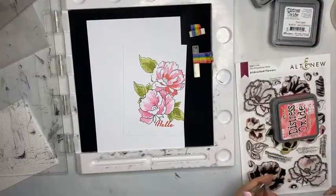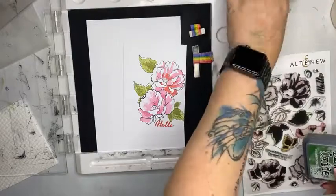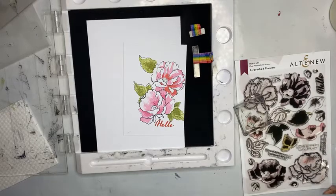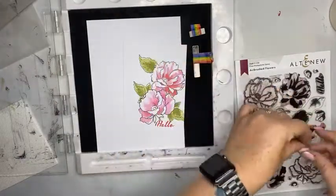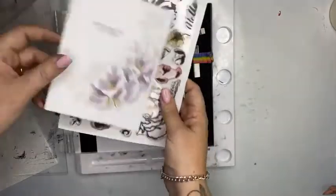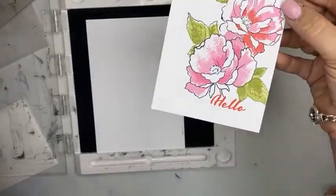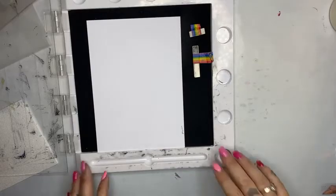I'm going to do another one using a different stamp set and I'm also going to use the Altenew inks to show you how they look in a different style of ink. These are stamps from the February 2021 collection — they only arrived a couple of days ago, only just released by Altenew yesterday. So that's fantastic.